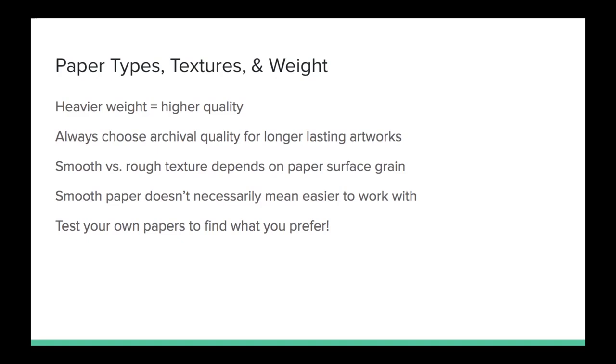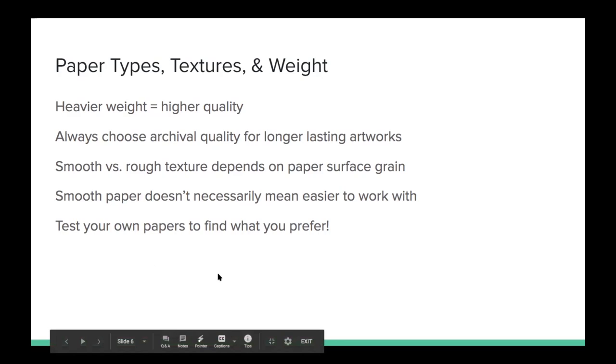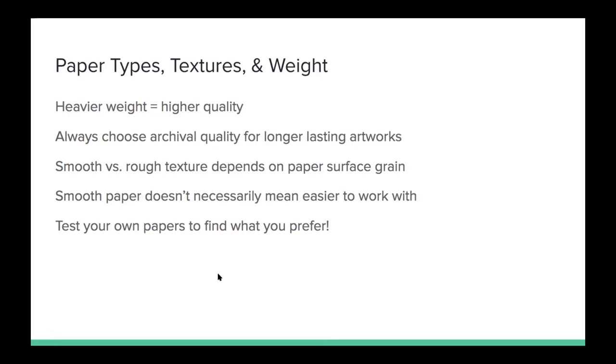The smooth versus rough texture of the paper really depends on the paper surface grain, and you'll be able to feel the grain to determine if it's a more smooth or rough kind of paper. Smooth paper doesn't necessarily mean it's going to be easier to work with — I find I do want a little bit of tooth, a little bit of grain, otherwise it feels very slippery as you're working. So I like just a little bit of tooth to my paper. But again, test your own papers to find out what you prefer — what works for me might not be what you like.